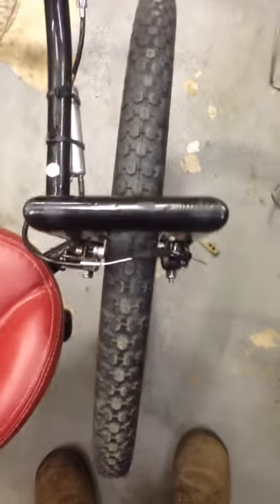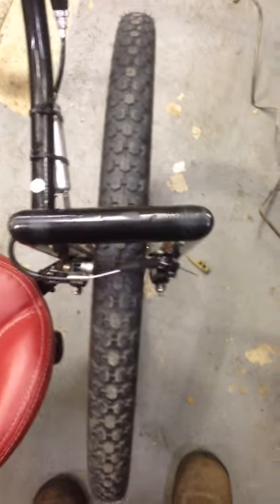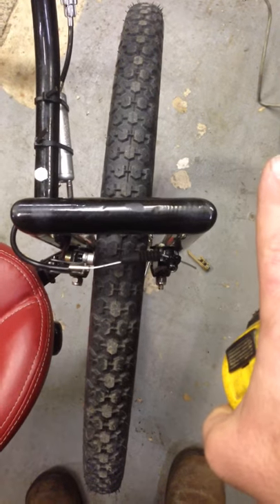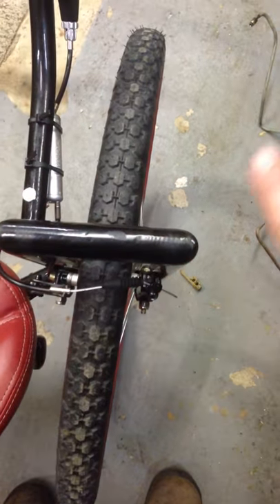Now if you stand over top of this and look, you can see the outside leg here is pushed back in that direction. So you can see that it was welded on an angle going that way.